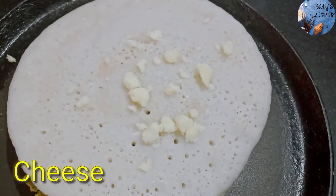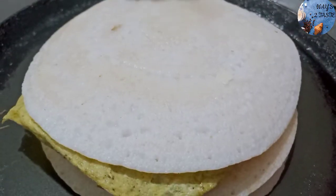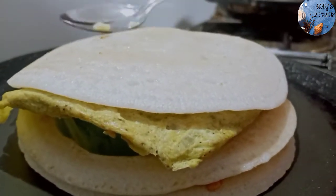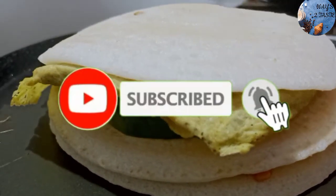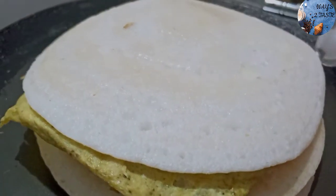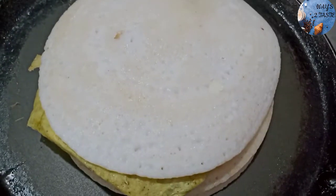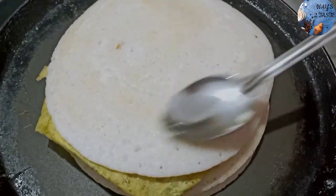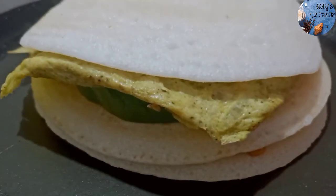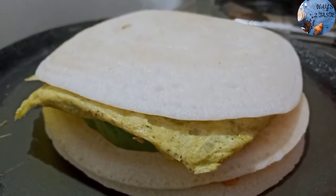Now we are going to make a plate of the pan, and we will cook the pan. Then we will cook it. Let's put it in the bowl and we will put it in the bowl.